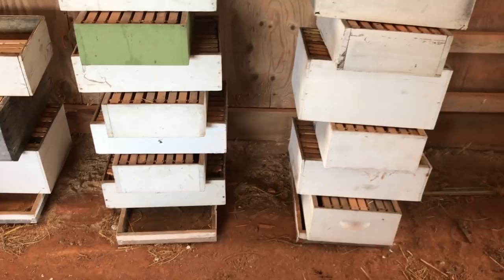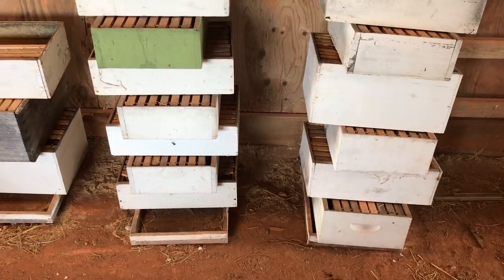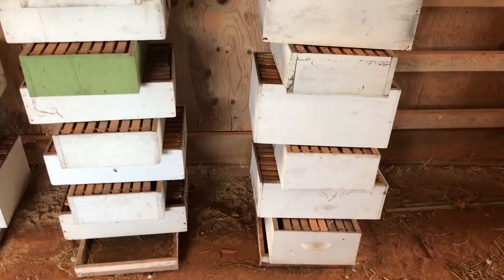I used to use the moth crystals. They work good most of the time, but I have had wax moth damage even with the crystals. You have to make sure the boxes are sealed up and you have to air them out. With this method, I don't have to air these boxes out — they're ready to use immediately.